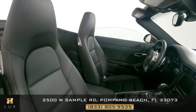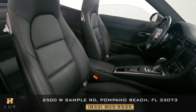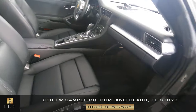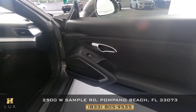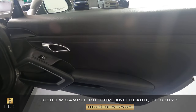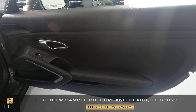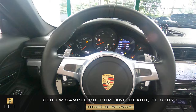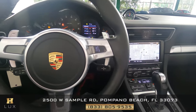Now we're going to take a look at the passenger seat — perfect. Let's have a look at the door panel — excellent. The passenger side is good.